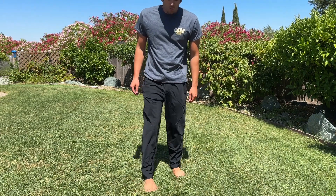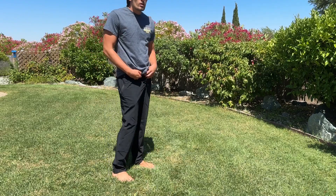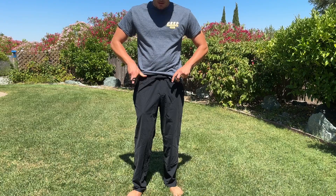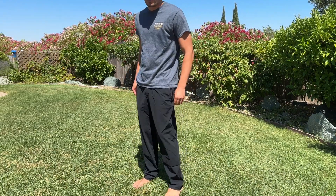I also like how roomy these are. As you can see, my legs have plenty of room to move. It also has this elastic band right here — simply tighten that and you're good to go. These pants are not sliding down at all.